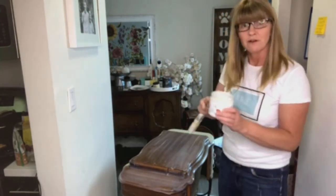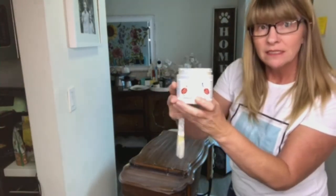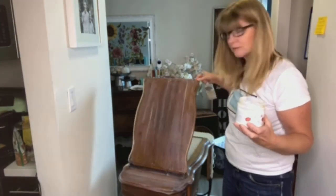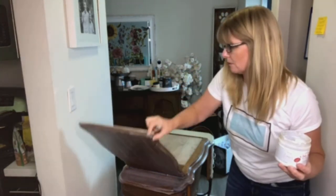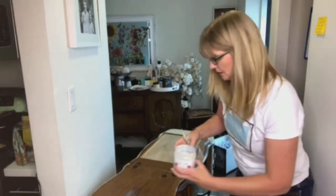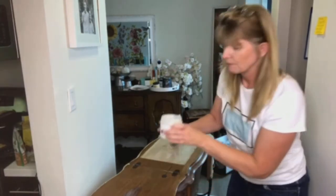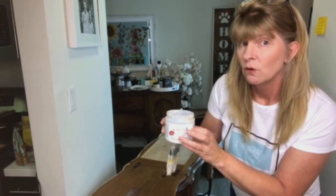I'm putting a coat of Dixie Belle Boss — I'll put the link below. I don't sell this product but you can buy it online. It's a stain blocker. As you can see from the sewing cabinet, this cabinet is very old and the wood has a lot of dark stains and tannins that I know are going to seep through. I don't like bleed-through and I don't like shellac. Shellac is really stinky — it's a product made by Zinsser and you can spray or paint it on, but it's really smelly and I don't like using it, especially not in the house. So I thought I would try out Boss by Dixie Belle and see what the difference was.